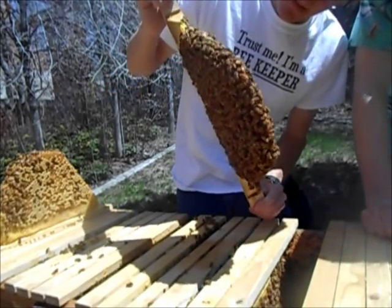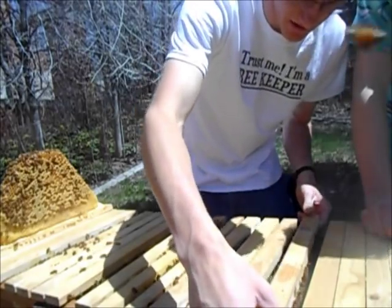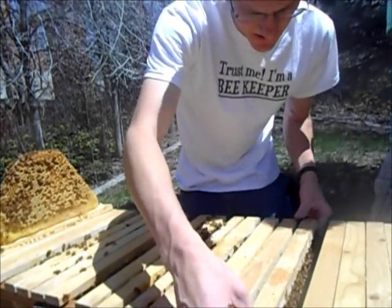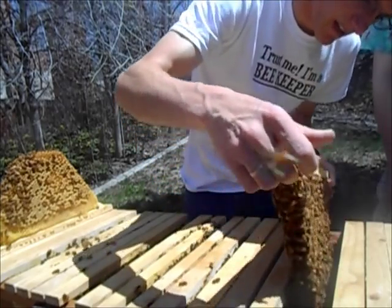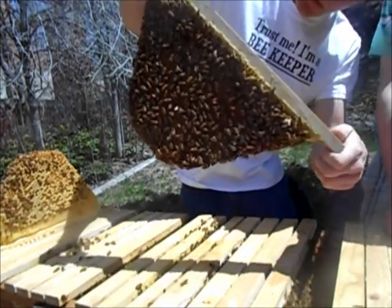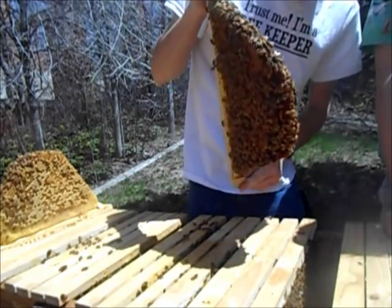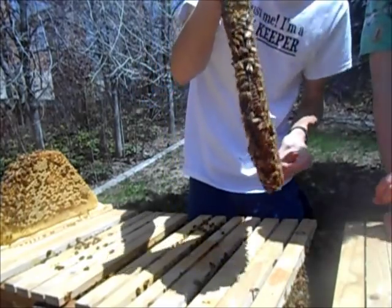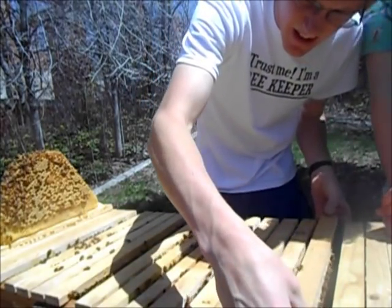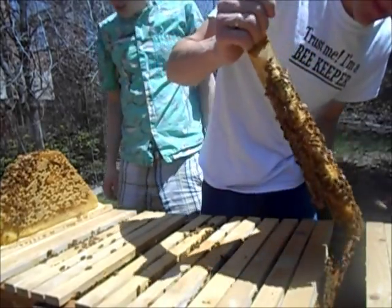This is a good frame — maybe it's all honey? No, that's all baby bees. They aren't really storing too much honey. I think this is the frame I put in there most recently with the foundation — it might have been the one before this. When all these babies hatch it's going to be a million bees pretty much.